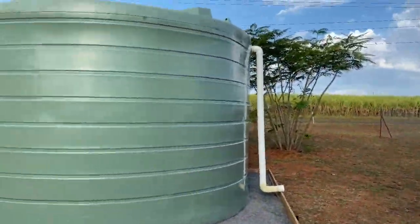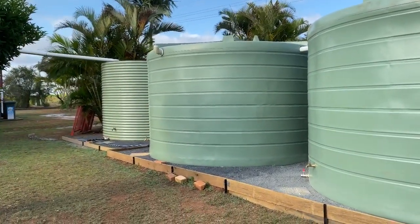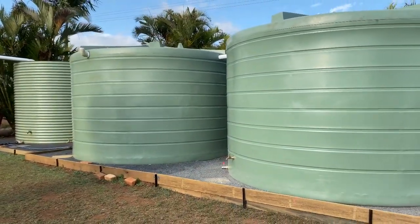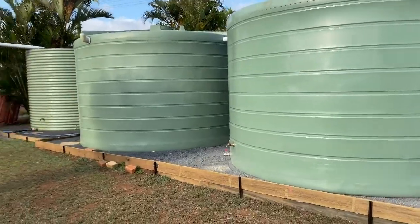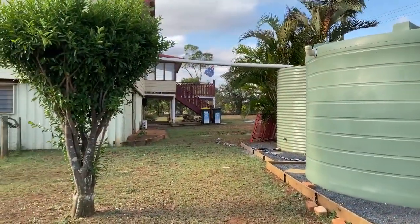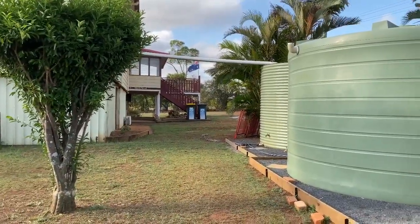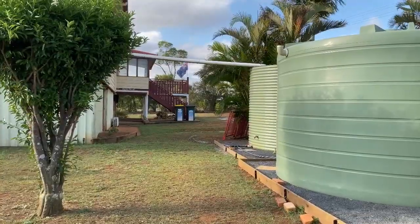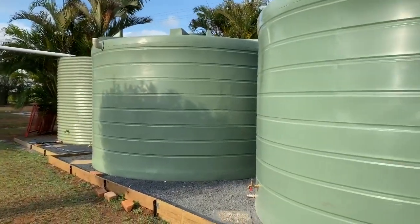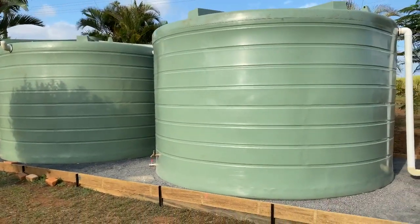With 80,000 litres of capacity, we have a lot of water. At the moment we have about 350 square metres of roof with our house and our office, and soon we'll be adding another roof here with a carport of about 42 square metres — so close to 400 square metres total. If we get a 100 millimetre downpour, we will have 35,000 litres — about one and a half of these tanks. So once again, we start the rain dance!